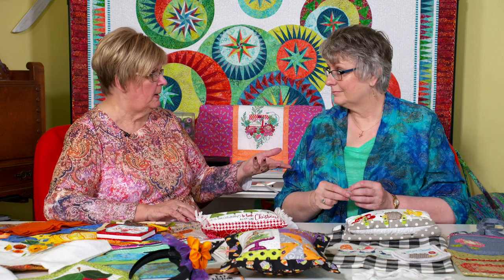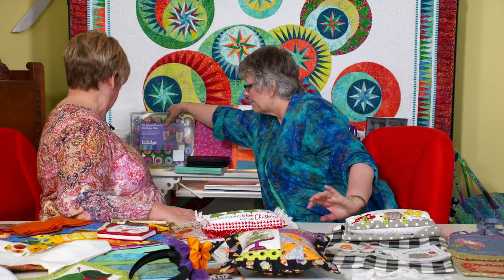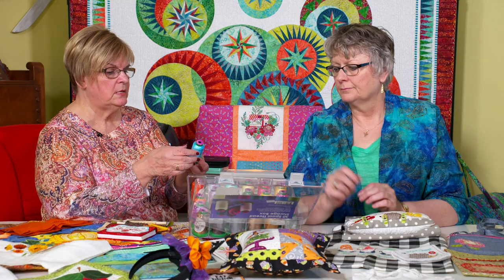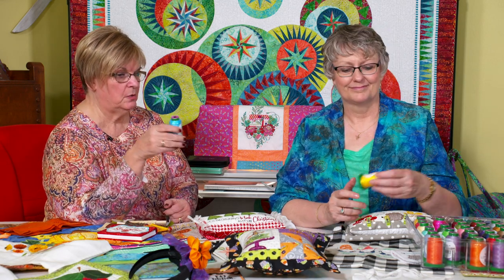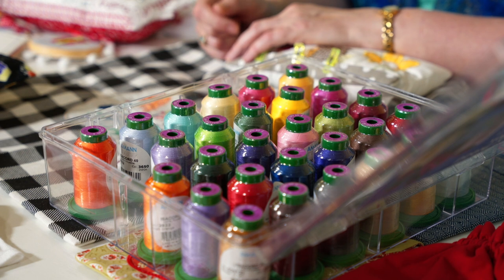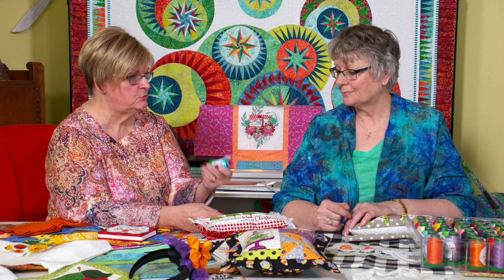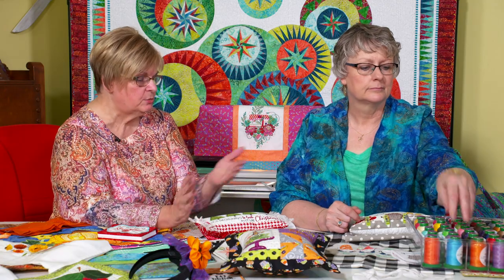What I'd like to talk about is the different types of threads you can use and the different stabilizers available today. We have a thread box here — this is Isocord thread. It's a nice thread. Our Becky has come up with a way of building your stash on Isocord, because frankly you're not going to go out and buy every color. We have a thread club where you can join and build your Isocord stash — five themed spools a month. That's a great way of doing it.